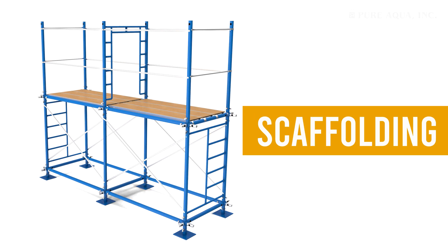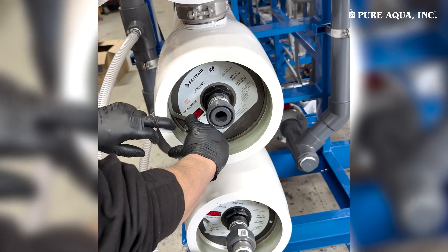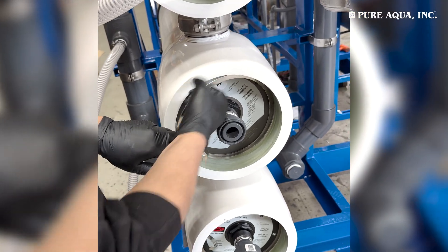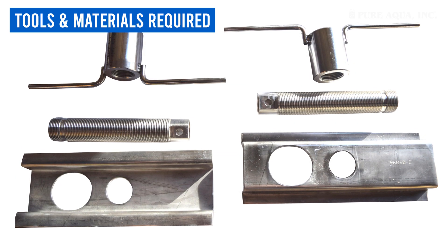Use scaffolding for stable and safe footing. Do not use ladders under any circumstances, as they are unstable and increase the risk of accidents during this process. Finally, gather the necessary tools and materials.